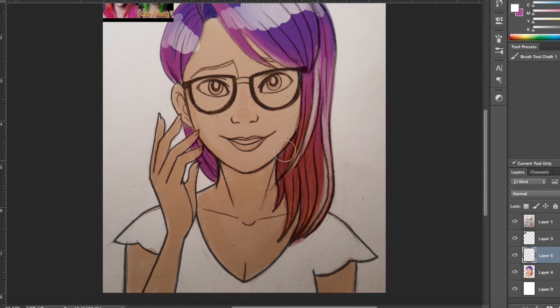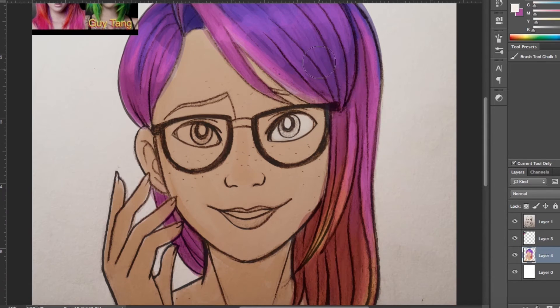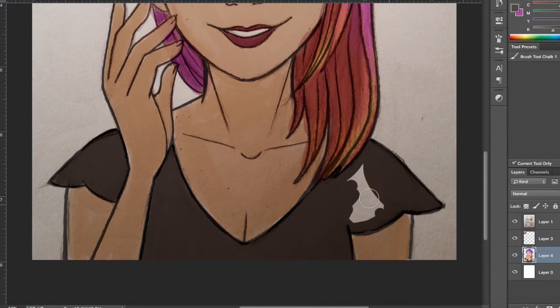Not everything has to have like a really amazing concept behind it to look nice. To talk a little bit about the process of this piece, I first drew it in my sketchbook using just pencil. I then took a photograph of it and sent it to myself so I could open it up on the computer.